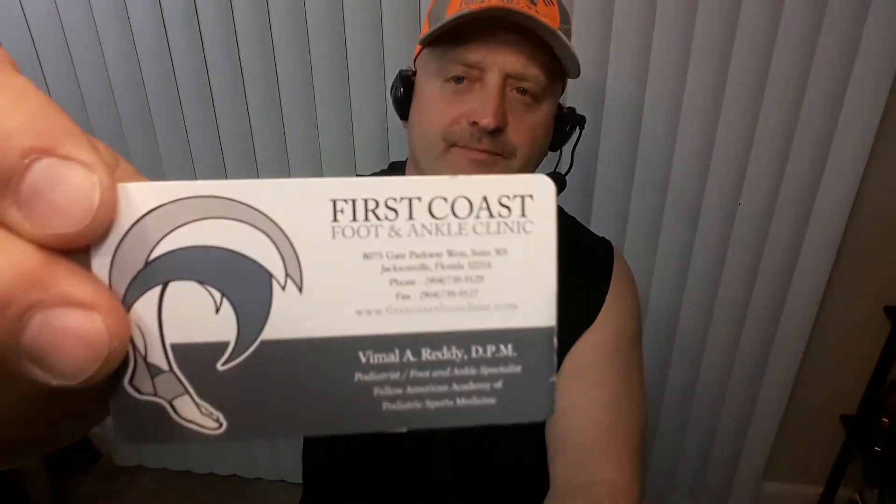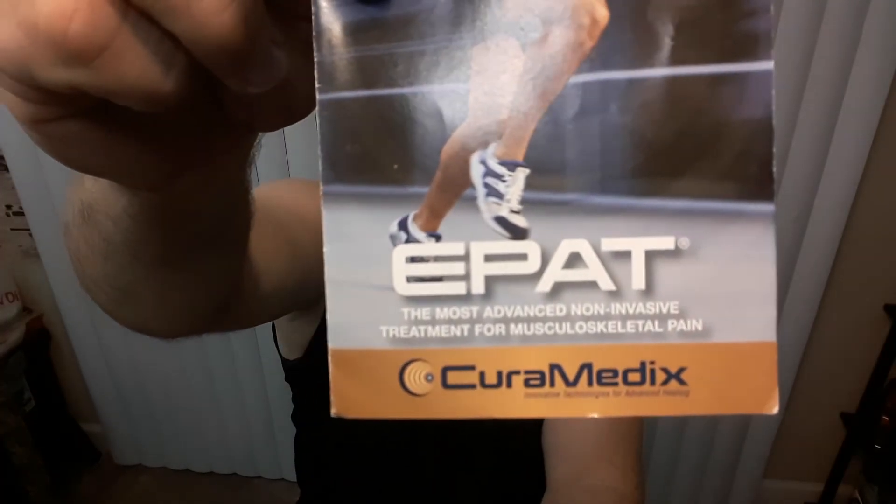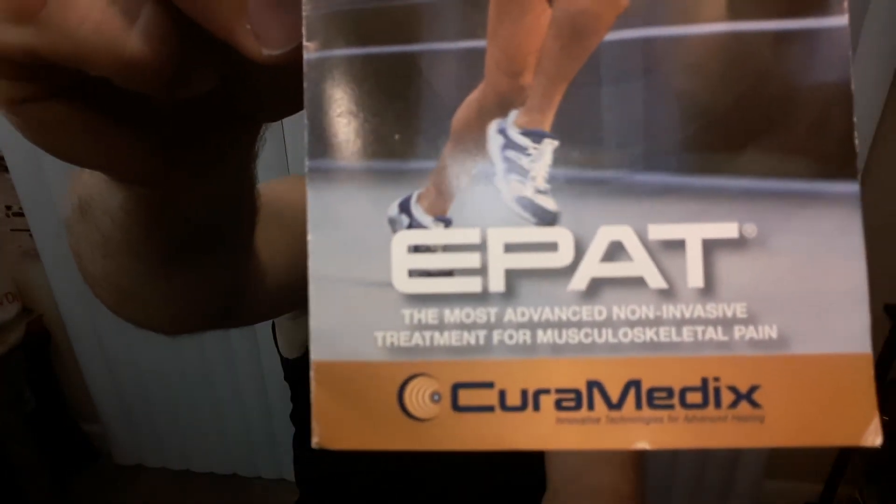Again, this is Roger with Roger's Reviews. Give a thumbs up to First Coast Foot and Ankle with Dr. Reddy and the EPAT. This is a great non-invasive way to get your movement back. What's nice is you don't have to do anything else — you just go back to work and try not to do any strenuous physical activity. You don't work out, you don't do extreme stretches, you don't do anything painful. You kind of just take it easy while you're getting the treatments.